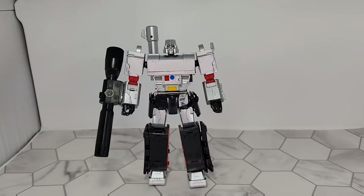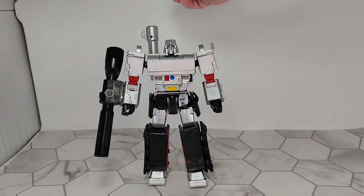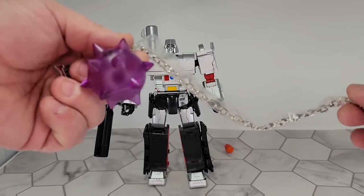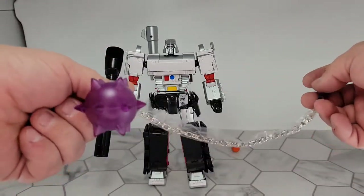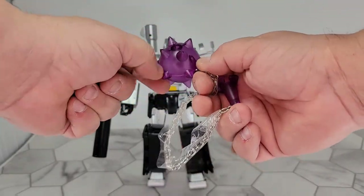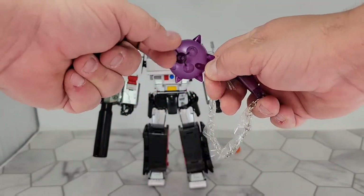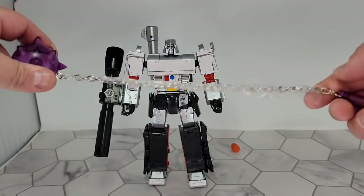First thing I'll go over is some of the stuff that comes with it when you take it out of the box. It does have an orange tip to go into the barrel — I'll show you what that looks like in gun mode. You also get this, which I will never use — it replaces one of his hands for an Energon mace. It's actually really nice, translucent plastic with a kind of sateen feel and a nice metal chain.